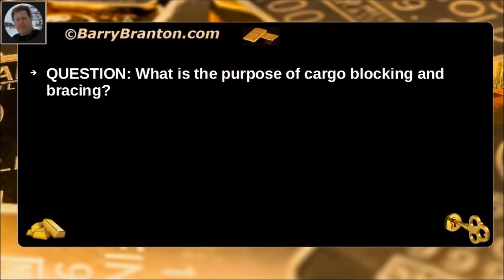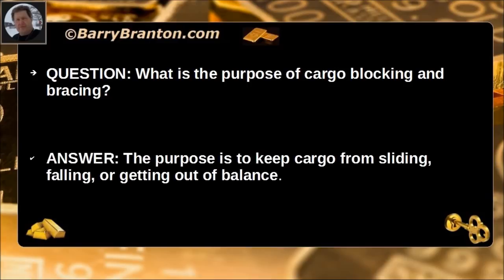What is the purpose of cargo blocking and bracing? The purpose is to keep cargo from sliding, falling, or getting out of balance.